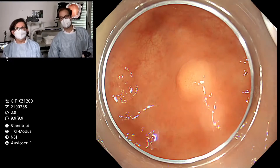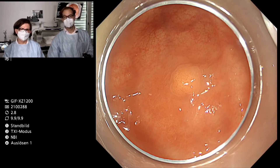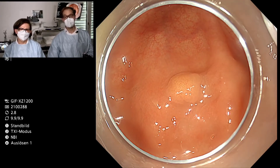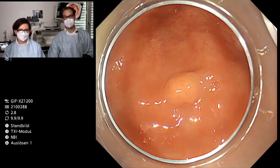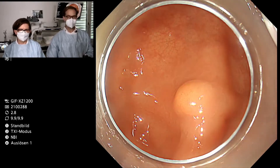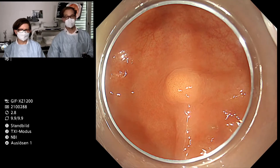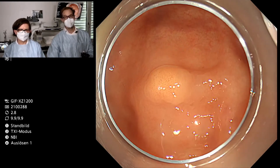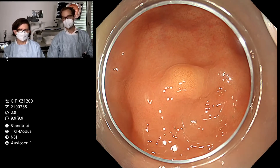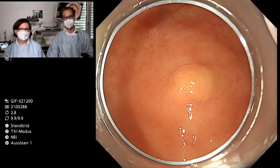This lesion is highly suspicious for a NET tumour and the question is how to treat such lesions. It's a very small lesion below 10 millimeters. We could go for standard EMR but there is a high risk of R1 resection. ESD technique may be a bit overdone — it's a long procedure with high risk of bleeding and even perforation. Full thickness resection is a very good method but also cost-intensive and maybe an overtreatment for such a small lesion.